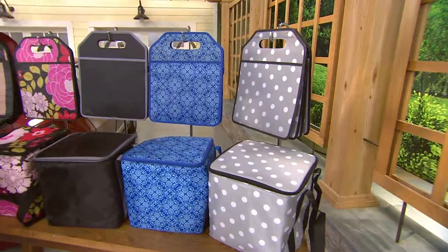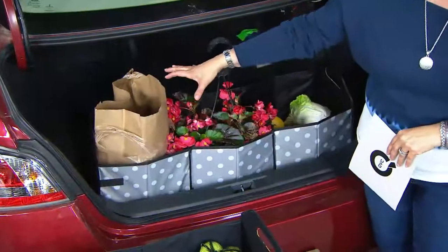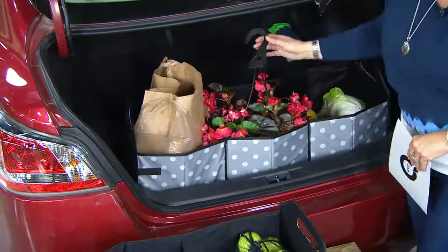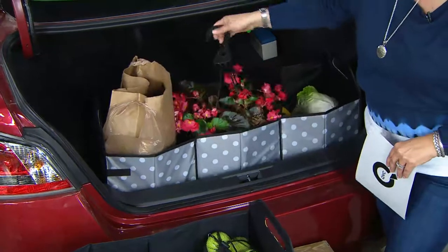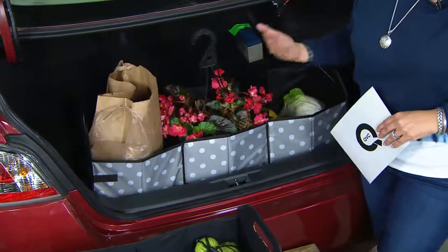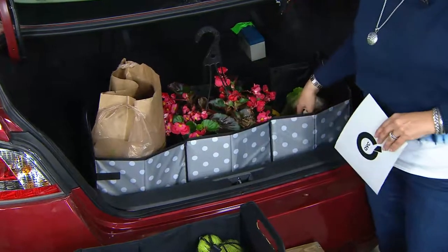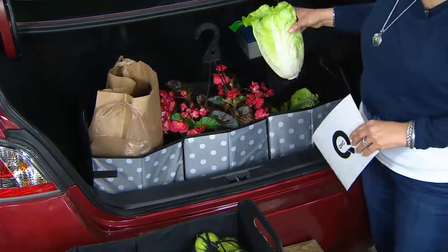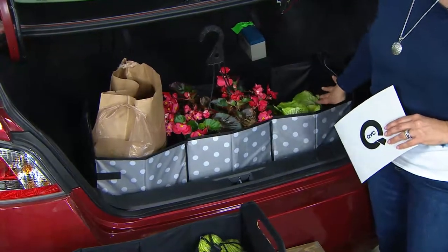Take a look at what this does in your car. You have three compartments — whether it's groceries so you're not worried about those rolling over, or maybe you're stopping at the garden center and picking up a plant. Look how nicely it fits right down in there and you're not worrying about it tipping over and getting dirt all over the inside of your trunk. Maybe you stop at a little farmer's market — you can put loose things like tomatoes or whatever they had right there inside your car.